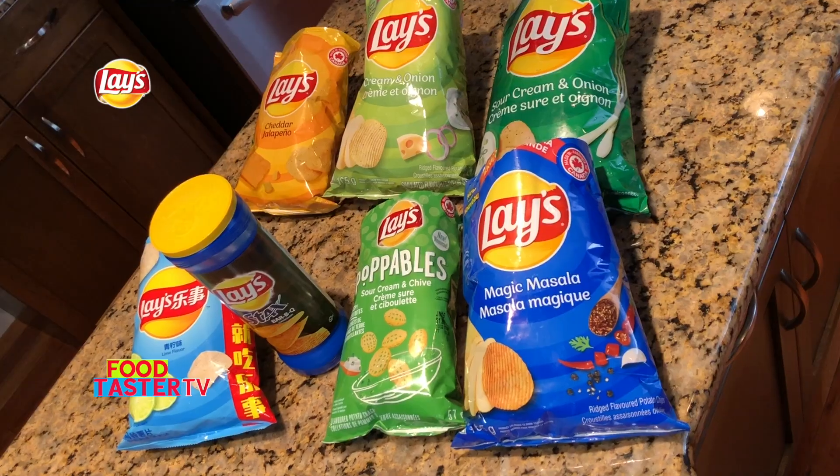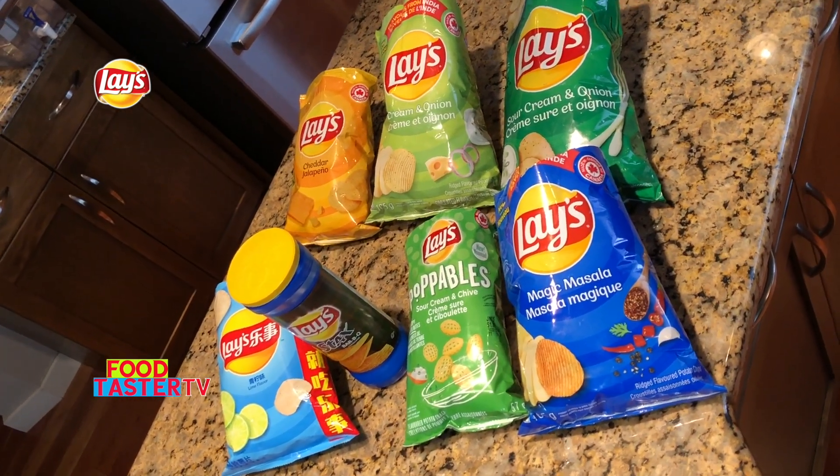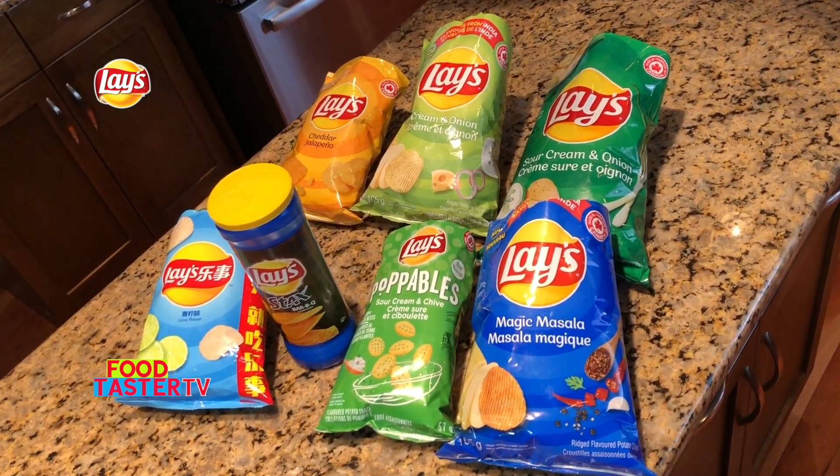Have you tried any of these Lay's flavors? Let me know in the comments which ones you've tried and what your opinion is. Also let me know what you think of the ranking — from first place, the Lay's cheddar jalapeño, to last place, the Lay's magic masala. None of them were bad — I actually had a lot of fun trying every single one. They were all tasty; I just preferred some over others. I had a lot of fun and I think I'm going to be Mr. Potato Head tomorrow — that was so many potato chips. Thank you for watching. If you enjoyed this video give it a thumbs up, consider subscribing and hitting the bell notification icon — choose all — so you get notified every time I post a video. Check out this playlist and I'll see you in the next video.